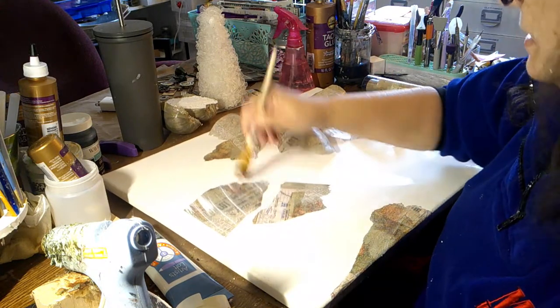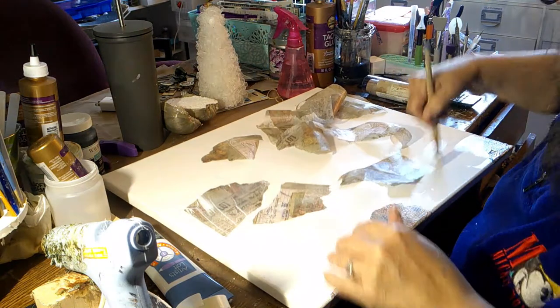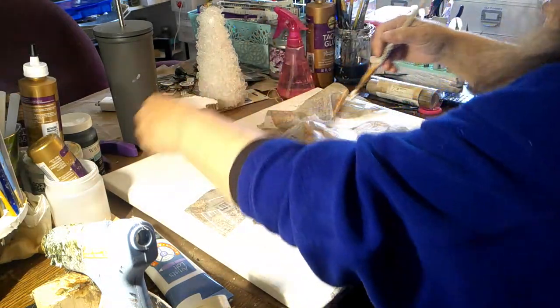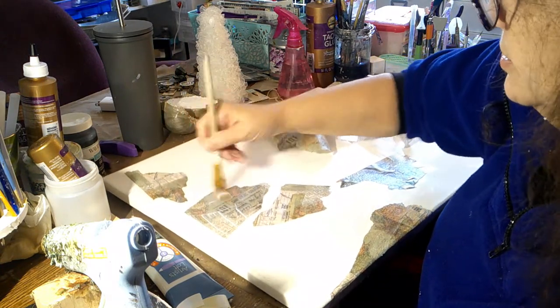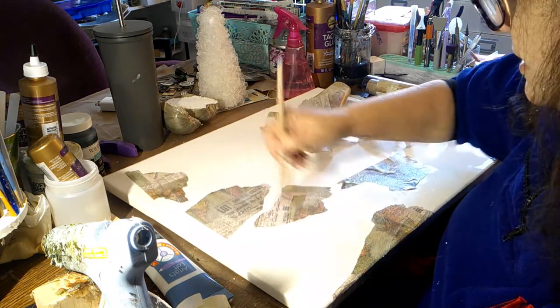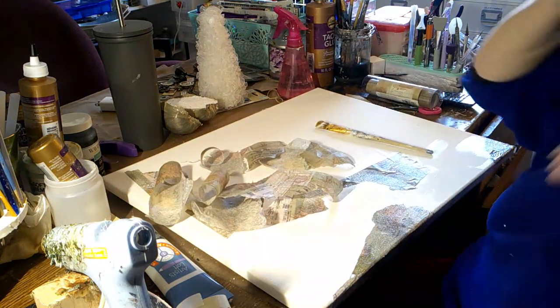It doesn't even have to be maps — if you wanted to put flowers, napkins, elements from magazines, go ahead, because a lot of it will be covered with paint and inks and everything else. So please play — I just love it. I'm going to finish doing this and I'll be back.